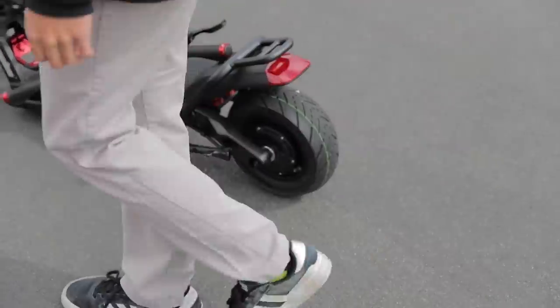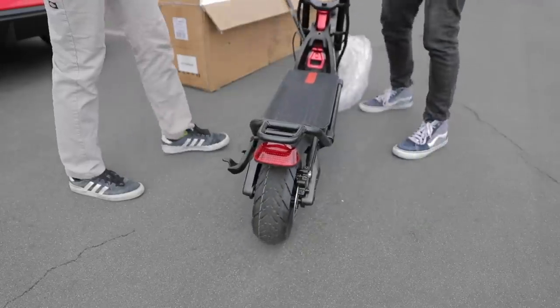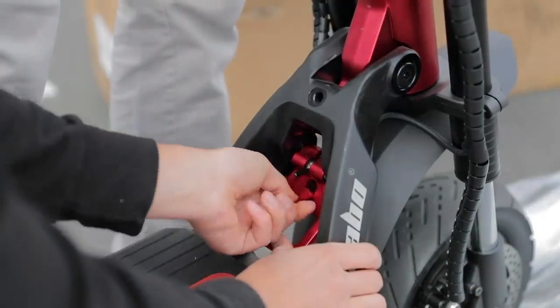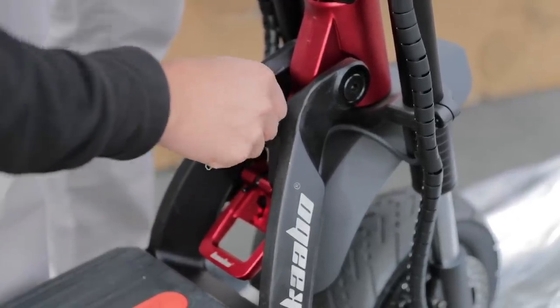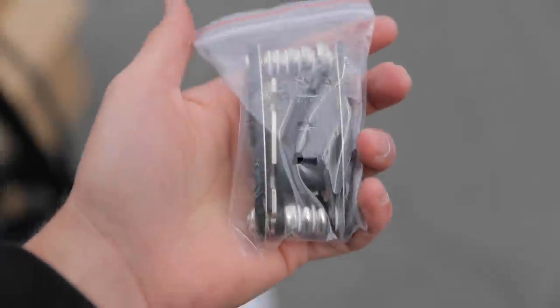I opted for the street tires because there's not too much rugged terrain here in Marietta. If you ride actual trails, the off-road tires would be better, but I'm going to be street riding. To unfold it, you pull this and push this down as far as it'll go, then lock it into place. You make sure there's no wiggle in the bars — this pin goes into this little slot right here and keeps everything nice and tight, because you don't want this thing to fold on you at any speed. I'm gonna make sure every single bolt is tight before I hop on.